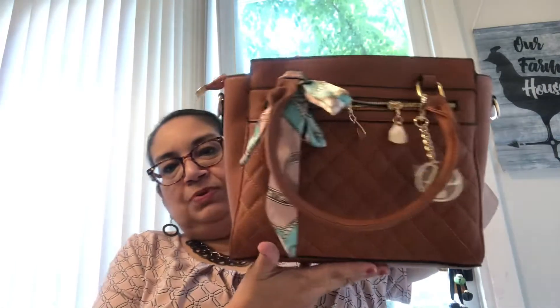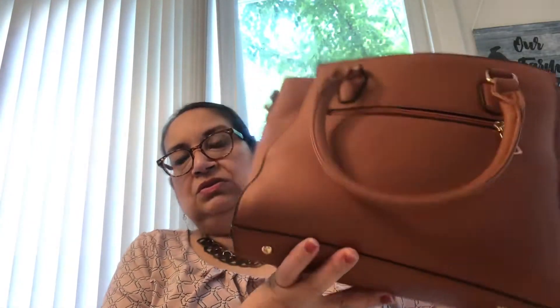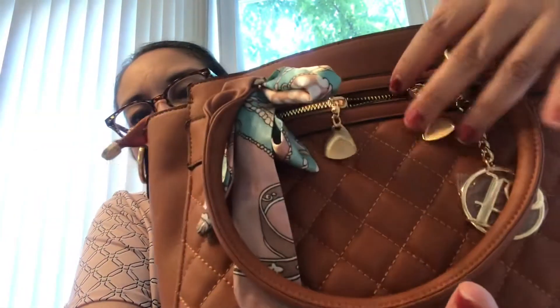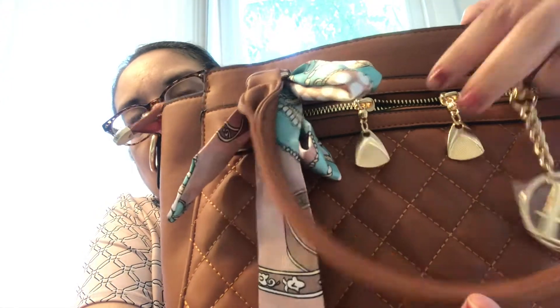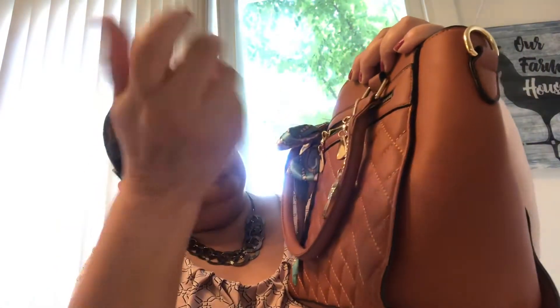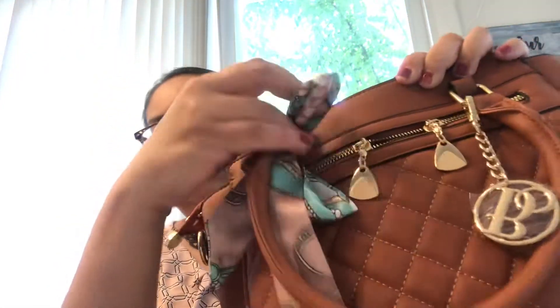It is this beautiful camel color — you can wear this into the fall, you can use it now, it's like a staple color. I just want you to take a look at that beautiful hardware on it — just gorgeous. If you don't want the key fob, you could take it off and use your keys with it, or leave it plain. You can also take off the scarf if you don't like it.